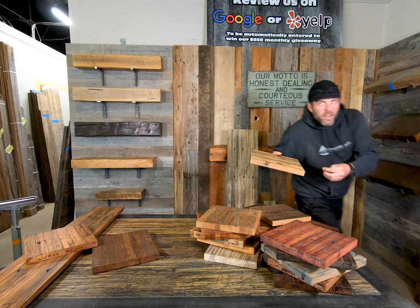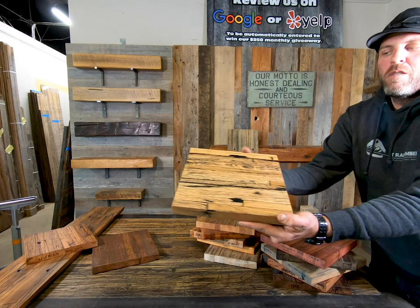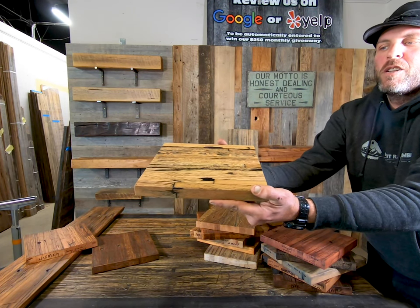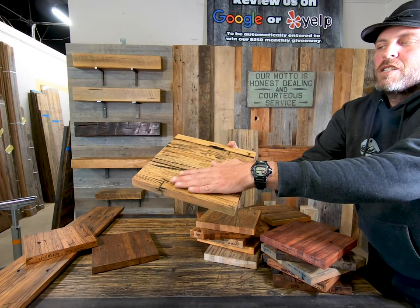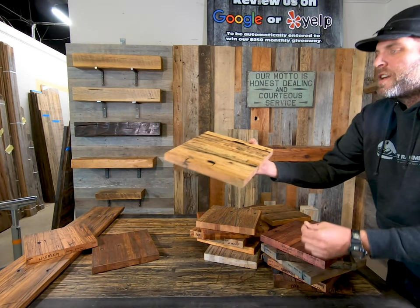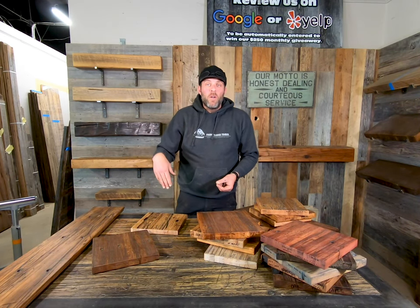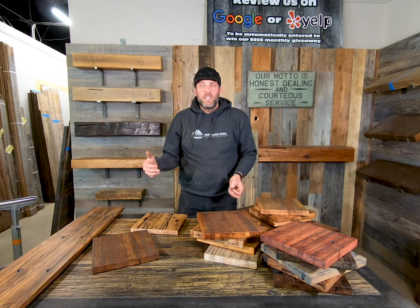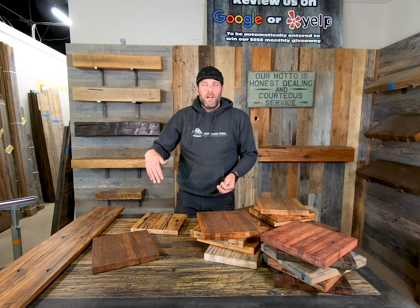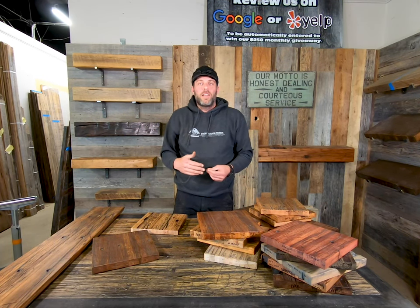Let me hold this up to the camera. You can see it looks real rough, but it's filled in with a pigmented epoxy, so it's perfect, butter smooth. Like us below and look at some photos — we're going to post project photos we've done with this stuff. We've done hundreds of projects, so have a look down below. Like us, share us, all that stuff.